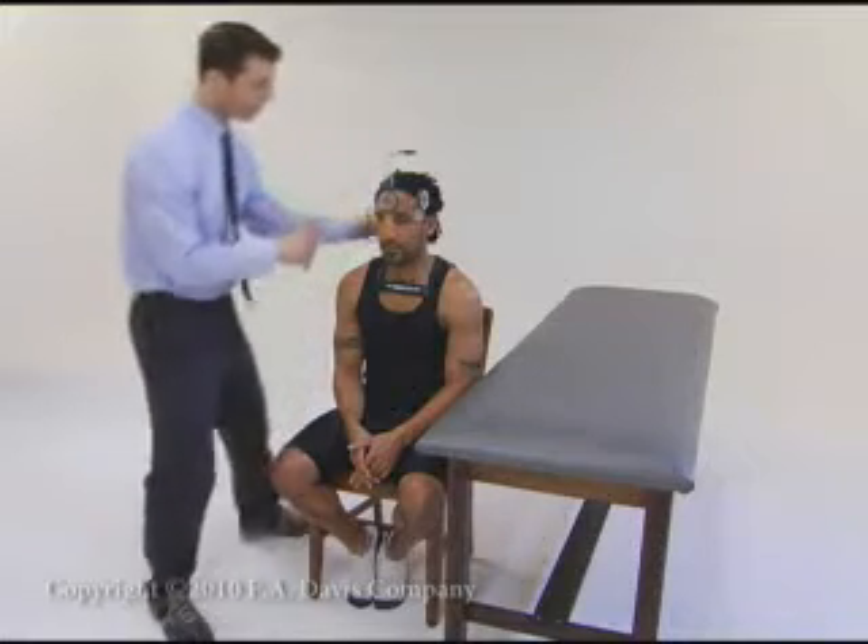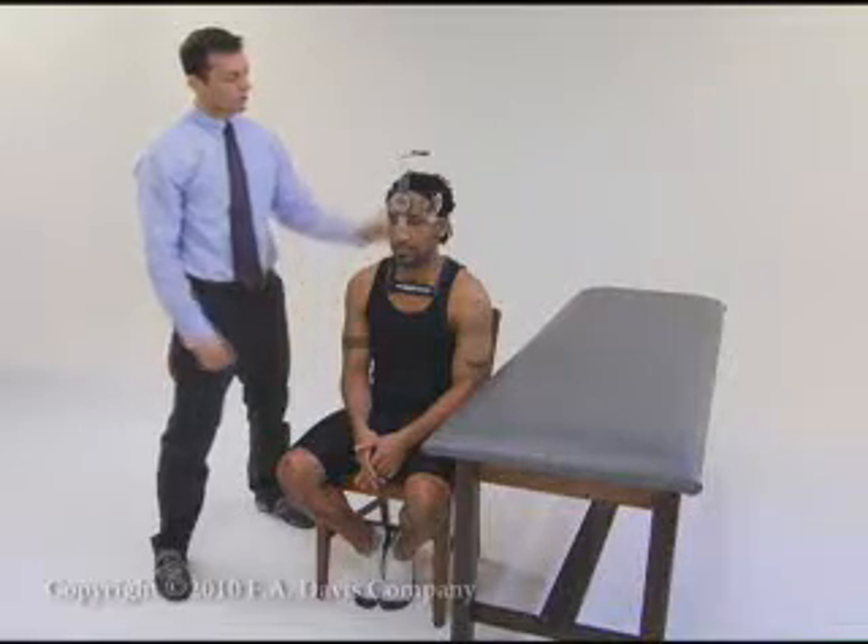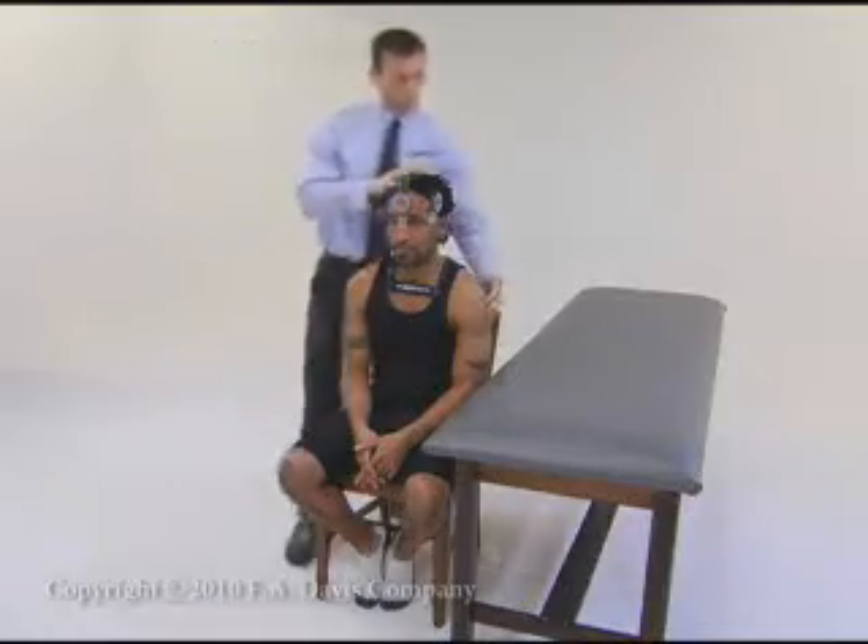When using the cervical range of motion device, establish the starting position so the inclinometer on the front of the head reads zero. With the cervical spine at end range, read the measurement from the inclinometer on the front of the head.